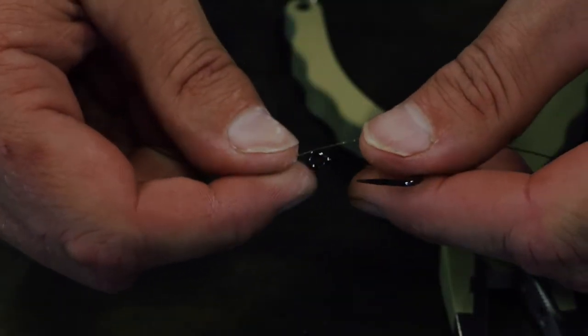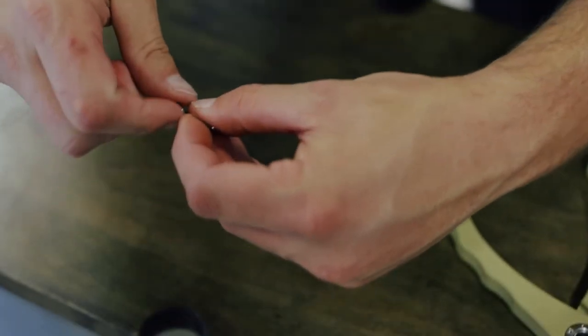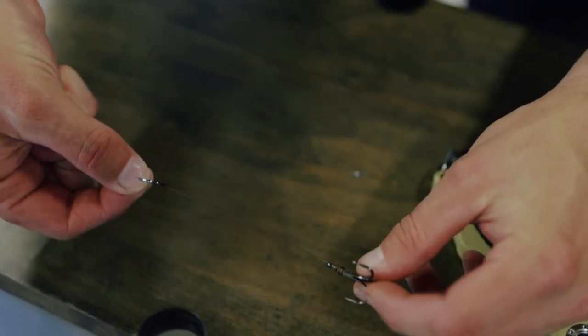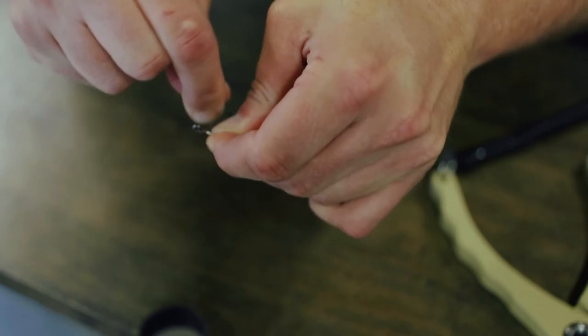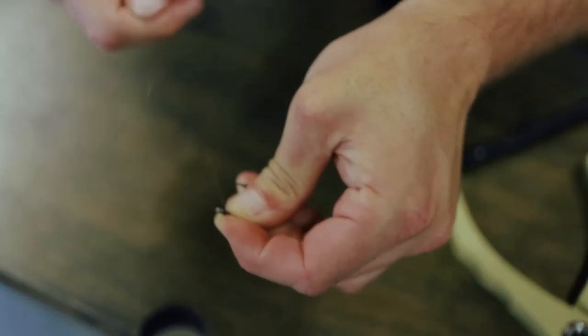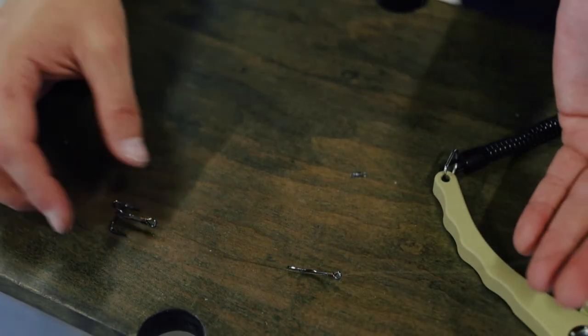Step two: you're gonna attach your J-hook, and you want this hook to lay on the line like you tied it to your initial line. Go from the shank of the hook through the eye, slide it down, and give it about four inches. Hold that line and wrap eight times down: one, two, three, four, five, six, seven, eight. Pinch it, bring it back through the eye of the hook, and pull it. Once you get used to it, that is your stinger rig.